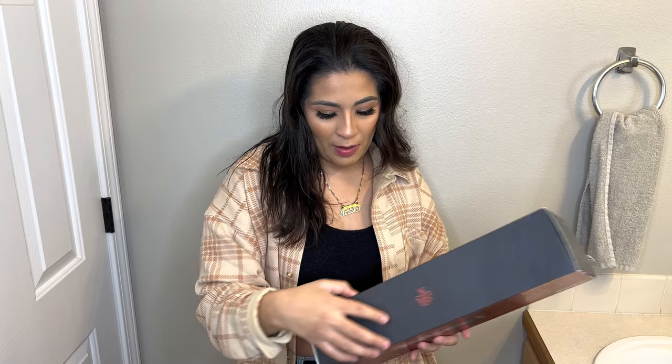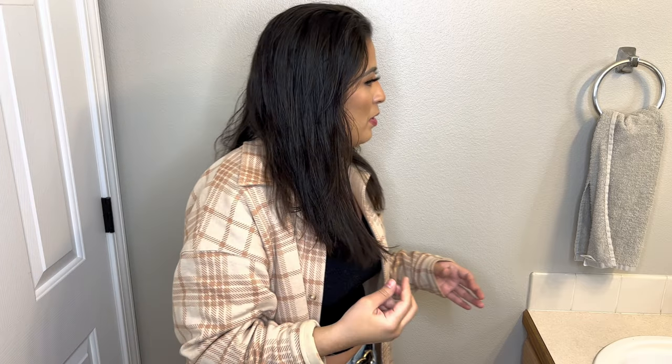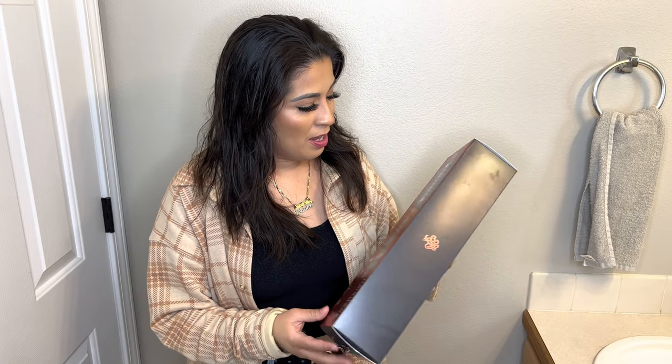My sister actually gave me this. She raves about the Heritage products. I have never tried them before — this is my first time. I was telling her I was looking for a volumizing brush like that. I used to have them back in the day and I was looking for something newer. My hair is really thick and frizzy — like really thick and frizzy — and I have a lot of hair.